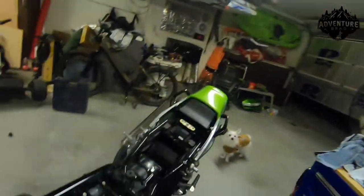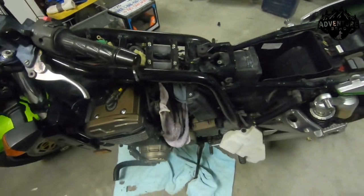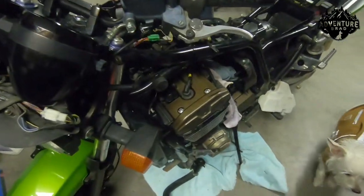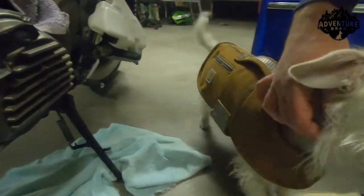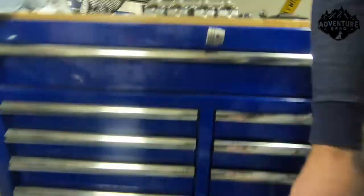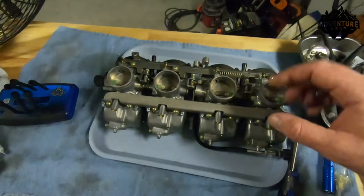Hey y'all, it's Benchabrad here, and I'm working on this ZXR RZX 1200 Yeet machine. Shackles is sporting his Carhartt jacket, which he seems to really like. And I wanted to talk to you guys about carburetors.